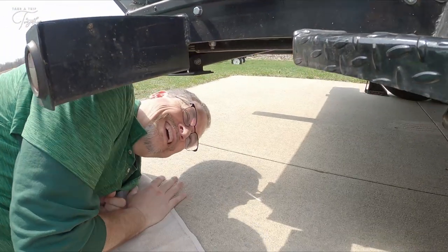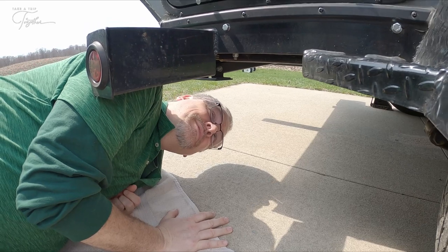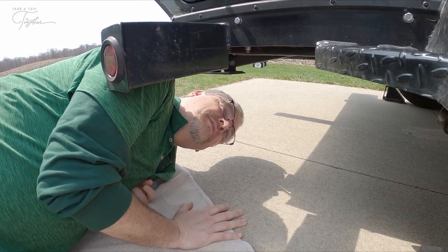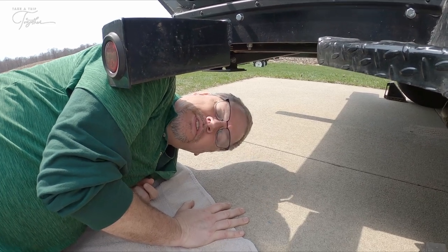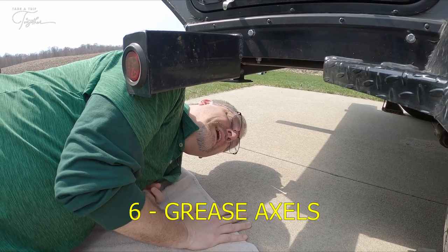What you doing? Taking a nap. No, I am looking for a place to jack up the trailer from back here so that I can grease the wheels. Okay. I just want to make sure I'm putting it in a good spot.